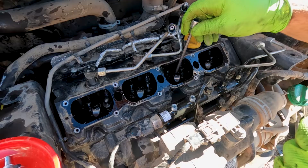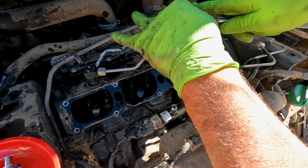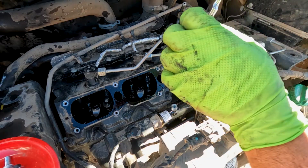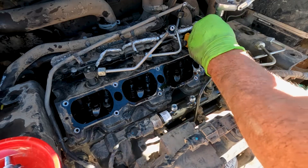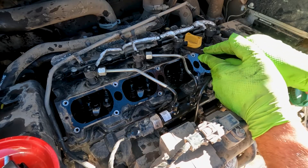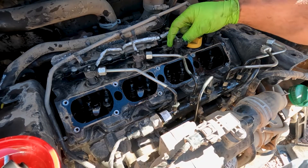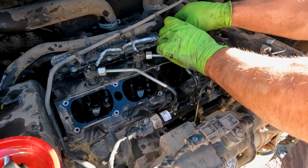Since we've got this SCR bracket that kind of hits, I have to move the lines out of the way. Now we've got access to our injectors. Using a 6mm hex bit or Allen bit, we're going to remove these injector clamps. Now we just got to get the electrical off the injectors — they've got a little locking tab, a little gray tab, we just push it back, and that gets the lock out of the way of our little spring clip.